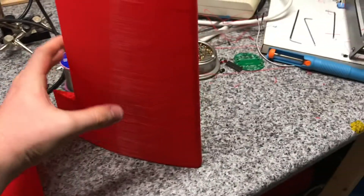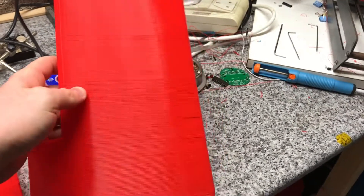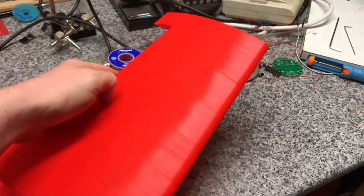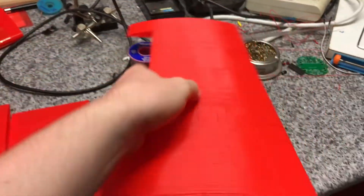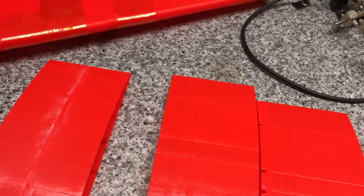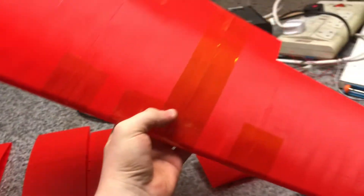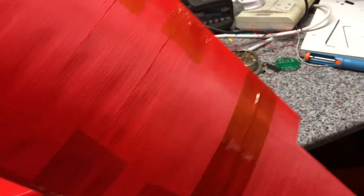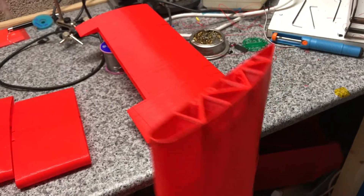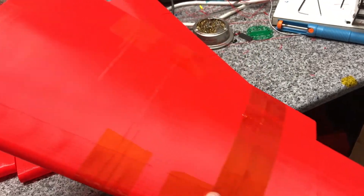This was when I was experimenting with the forward half of the wing, and it was printed quite fast. You can see there's a lot of layer separation and it's nowhere near as strong. So to get to this end result, I slowed the printer right down to 1000 millimeters per minute. It took 24 hours to print, but the result is the layers are bonded nice and strong.